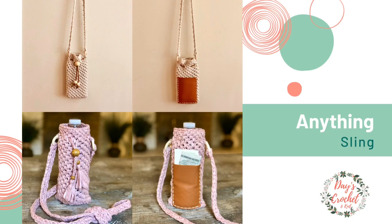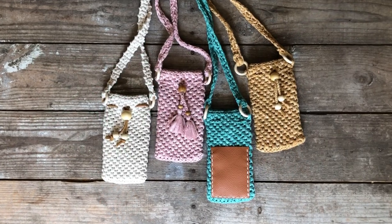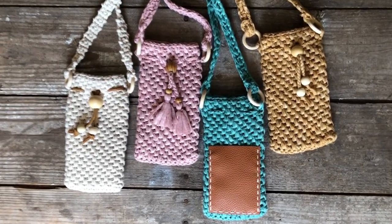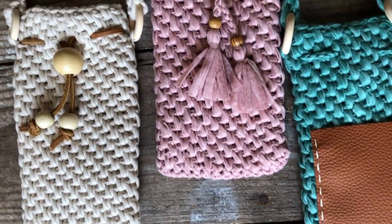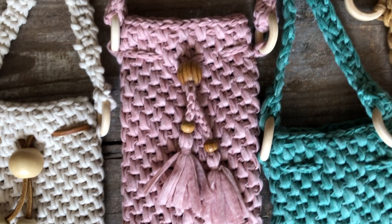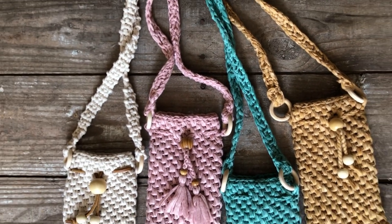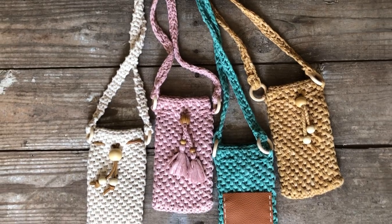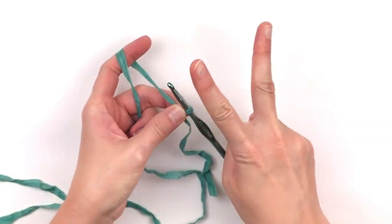So many have requested I design a phone purse with a pocket for money. This is a great little bag to take on errands or to places you don't wish to carry a large bag. Its use of drop stitches creates a beautiful weaved appearance, adding interest while eliminating the need to line it. It's really easy to make, so stay tuned. For a full list of supplies, please see the description box below.